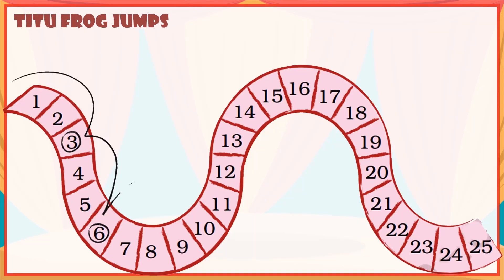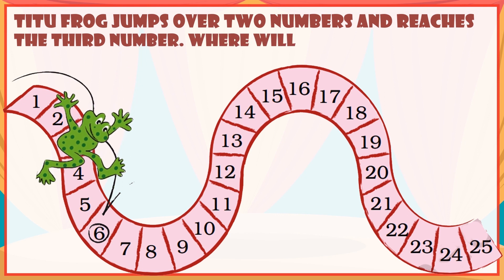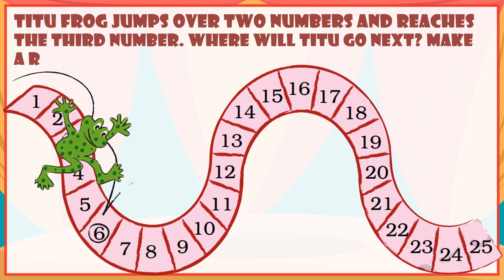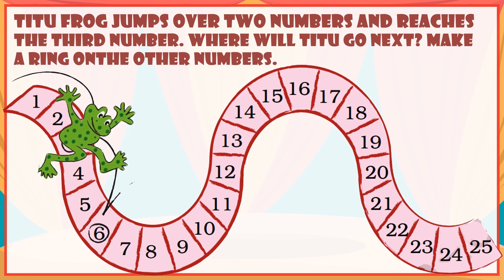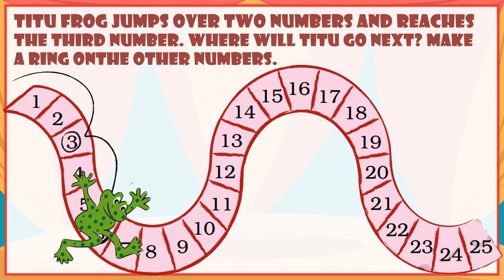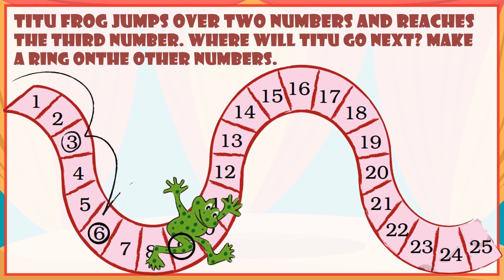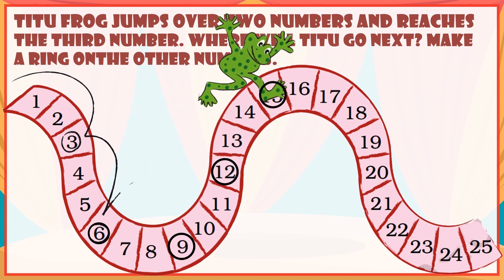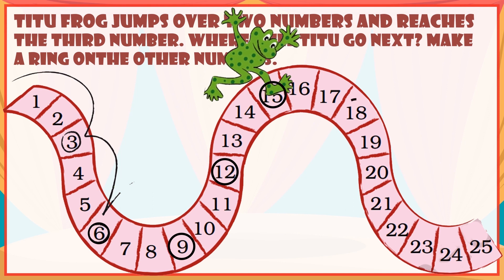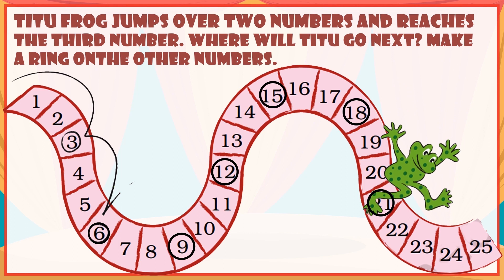A frog jumps over two numbers and reaches the third number. Where will the frog go next? Make a ring on the other numbers: 4, 5, 6, 7, 8, 9, 10, 11, 12, 13, 14, 15, 16, 17, 18, 19, 20, 21, 22, 23, 24.